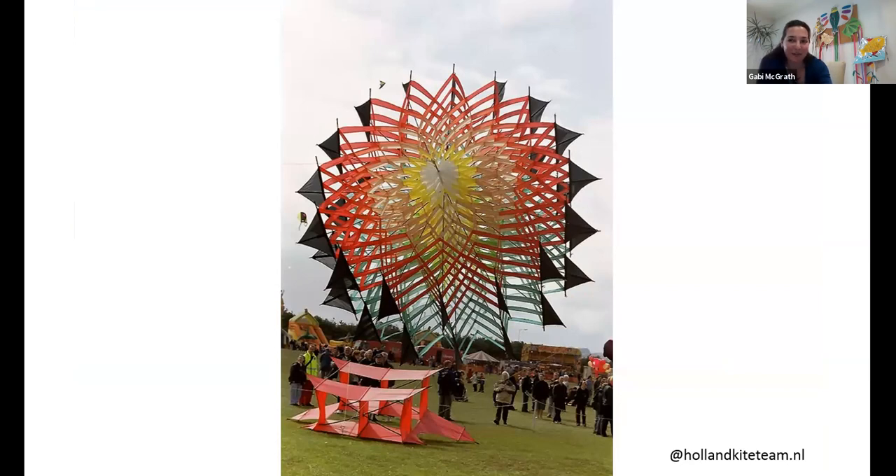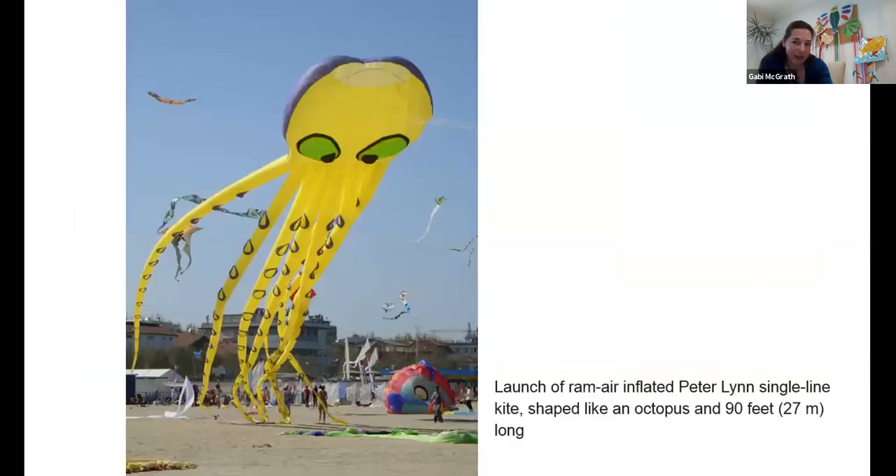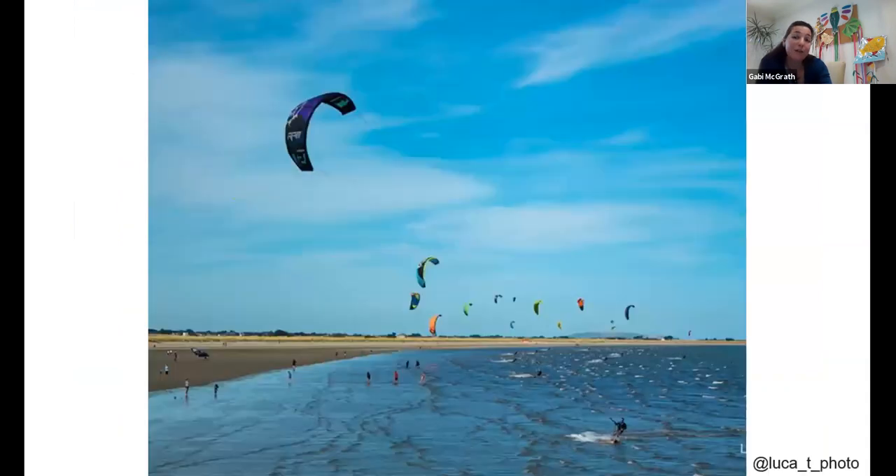Kites can really be any shape — this is a 27 meter long octopus. It's made a little bit differently, but the principle of flying is exactly the same as the kite we are going to make today. You can use kites for different sports as well. Kitesurfing is quite popular — if you go out to Clontarf, North Pole Island, you can see all of those kitesurfers there in Dublin.